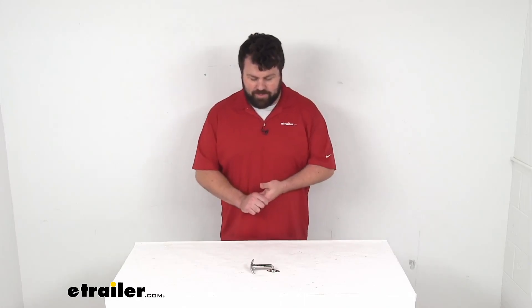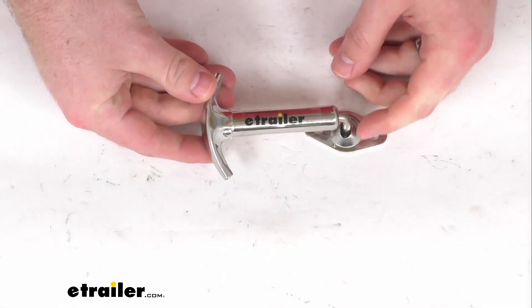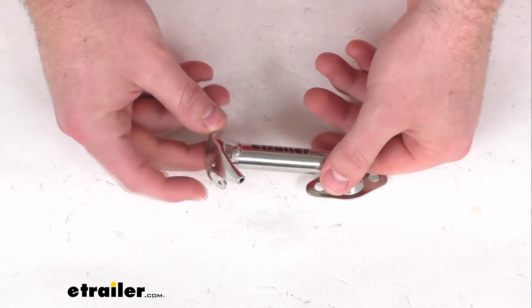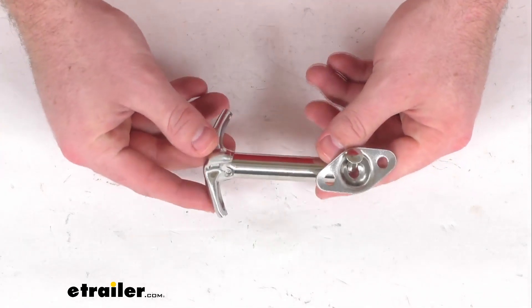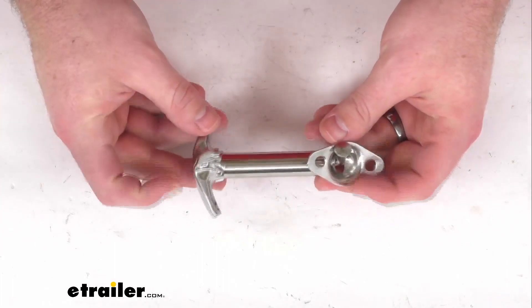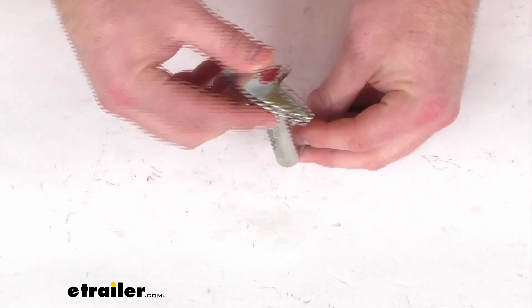Hi there, I'm Michael with eTrailer.com. Today we're going to take a quick look at this stainless steel hood latch with mounting bracket. This hood latch is going to replace a worn out or damaged latch on your hood of your Jeep or agricultural vehicle to help keep your hood closed.